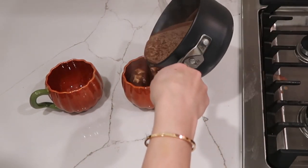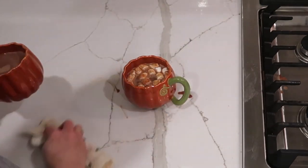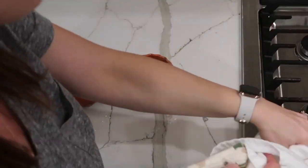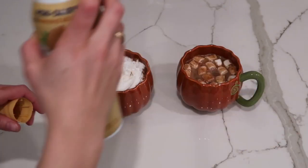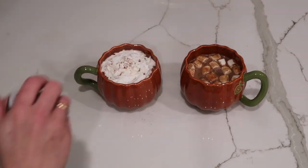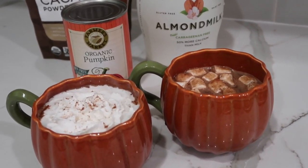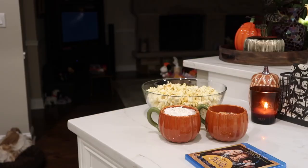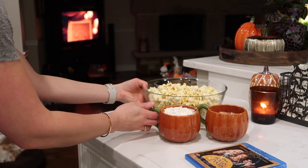So I pour it in. When I'm serving hot chocolate with marshmallows, I like to put the marshmallows in the cup first so the hot chocolate heats them up. Or you could just do whipped cream, or you could do both. Are you team marshmallows or team whipped cream? Or both? Then I just put a little bit more of that pumpkin pie spice on top for fun. And there is delicious, decadent, rich pumpkin spice hot chocolate.